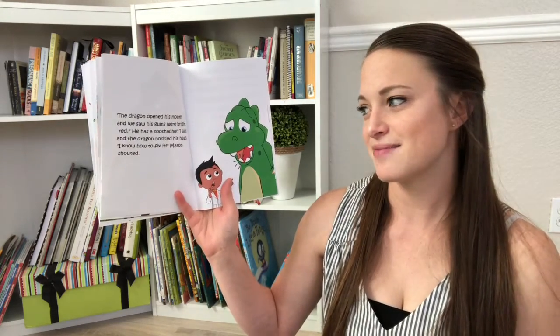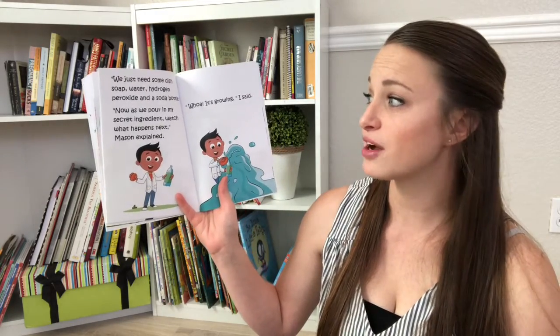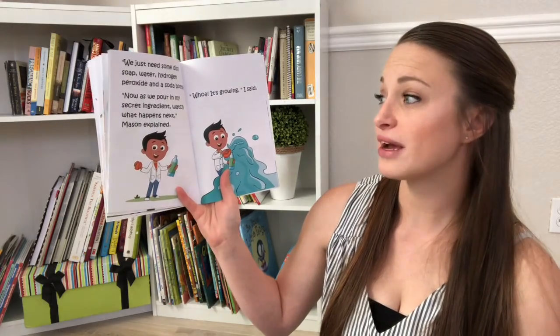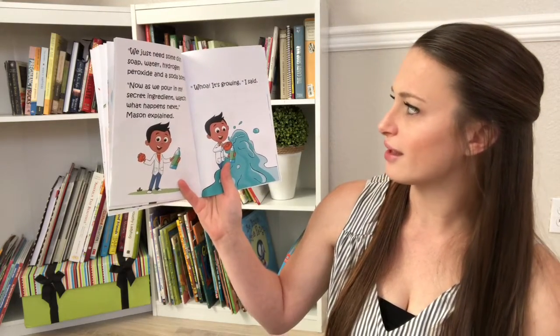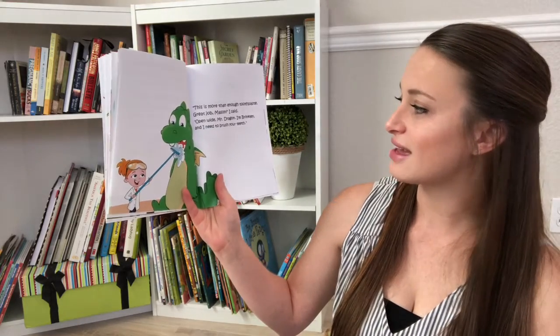I know how to fix it, Mason shouted. We just need some dish soap, water, hydrogen peroxide, and a soda bottle. Now, as we pour in my secret ingredient, watch what happens next, Mason explained. Whoa, it's growing, I said. This is more than enough toothpaste. Great job, Mason, I said.